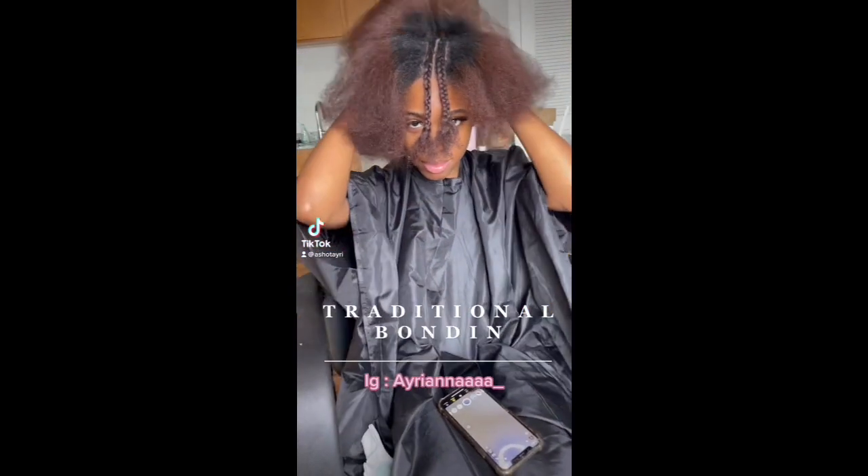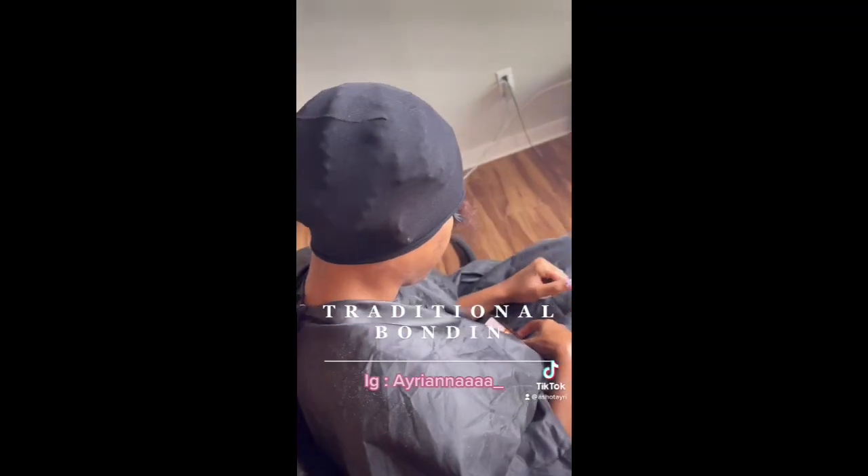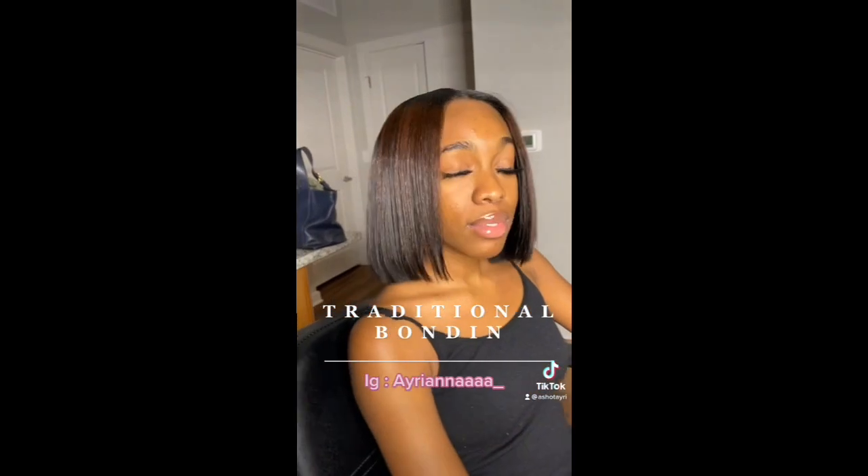Hey y'all, welcome or welcome back to my channel. Today I will be doing a traditional bonding install, so if you would like to see how I do it and the process, stay tuned.